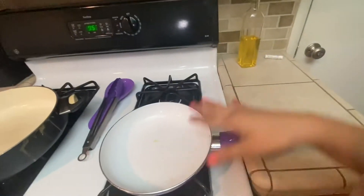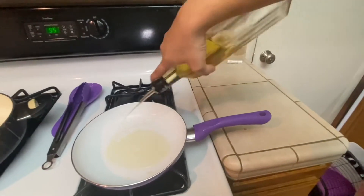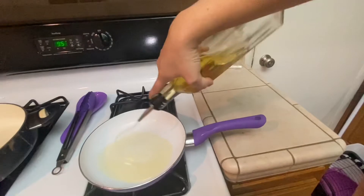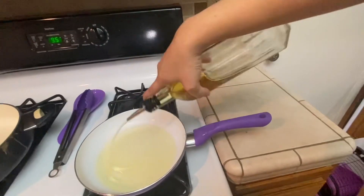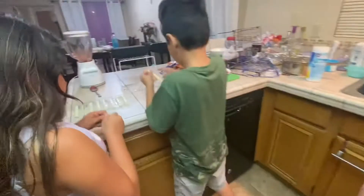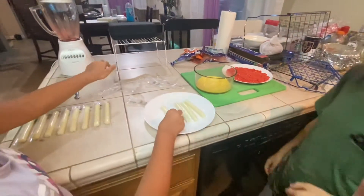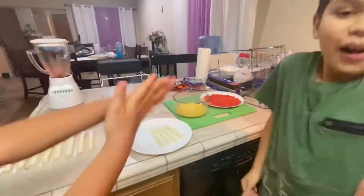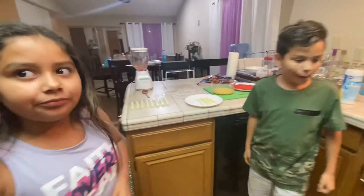I'm gonna put the oil in the pan that we're gonna be using. There was already a little bit of oil, so we're gonna pour some more in because we're gonna fry them. They're over here peeling the cheese sticks, getting them ready. So before we continue, I'm gonna turn the saucepan on first so the oil can start getting a little warm.